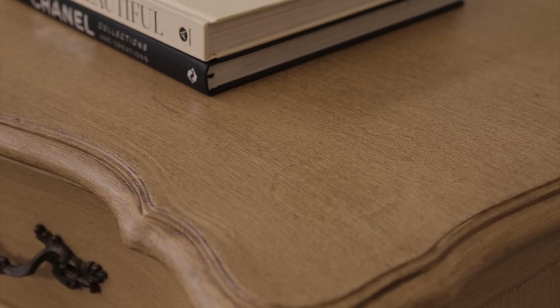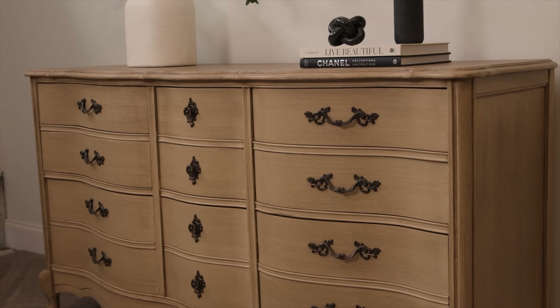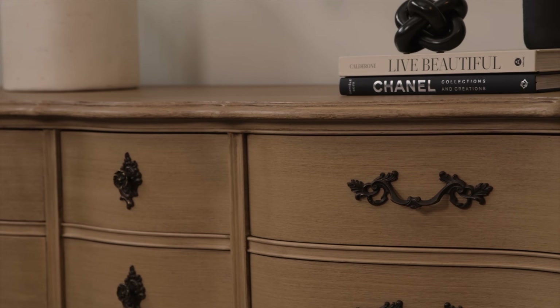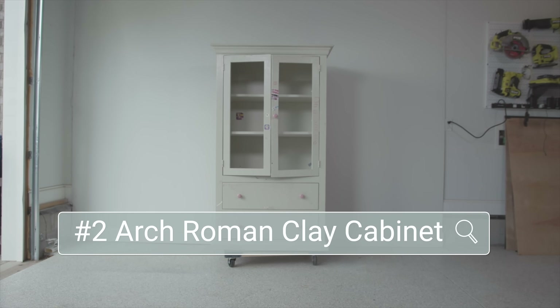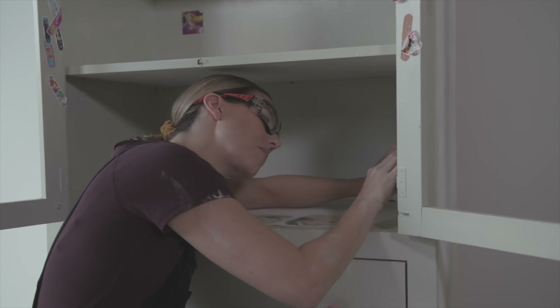Just to remind you, here is the dresser we started with before, and this is what it looked like with that faux wood finish. For my first time attempting this finish, I really loved the way it turned out. I no longer sell my furniture flips, so this got donated to a friend who has a preteen looking to upgrade her room.